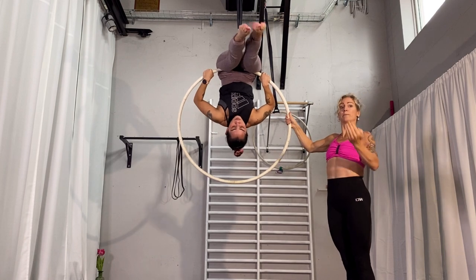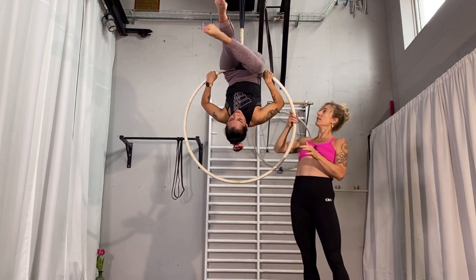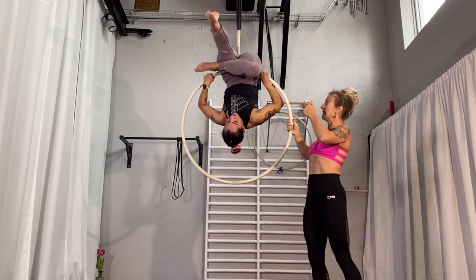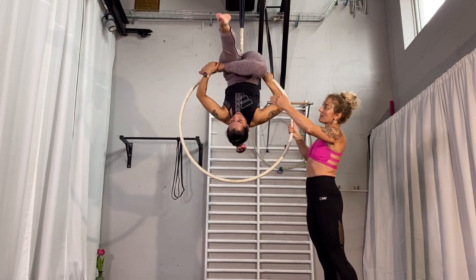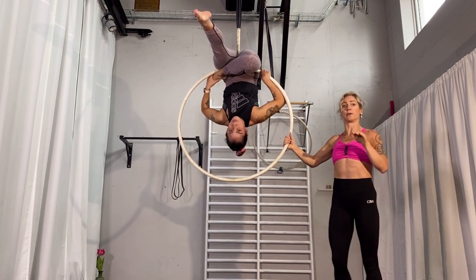The next thing is you choose the leg which will be lower — the first leg which you bend. For Gabriella, it's her right leg. She's going to bend the right leg, grabbing it with her foot and placing it a little bit under the hoop, fixing it there as you can see.